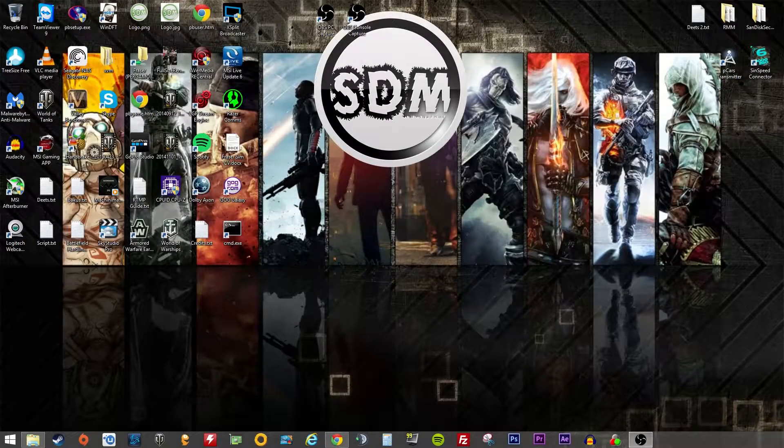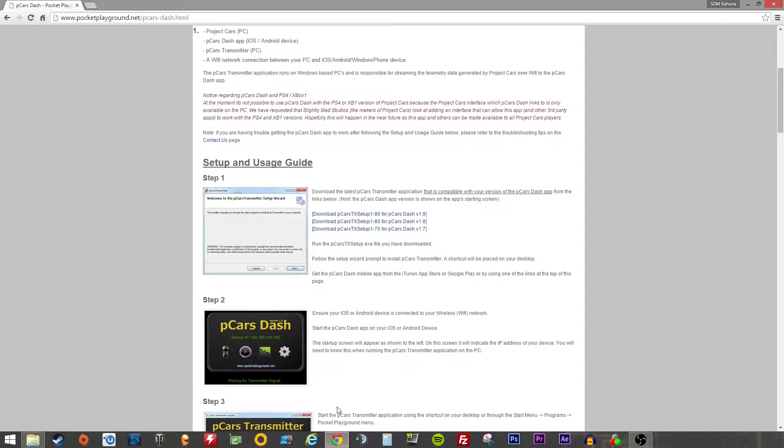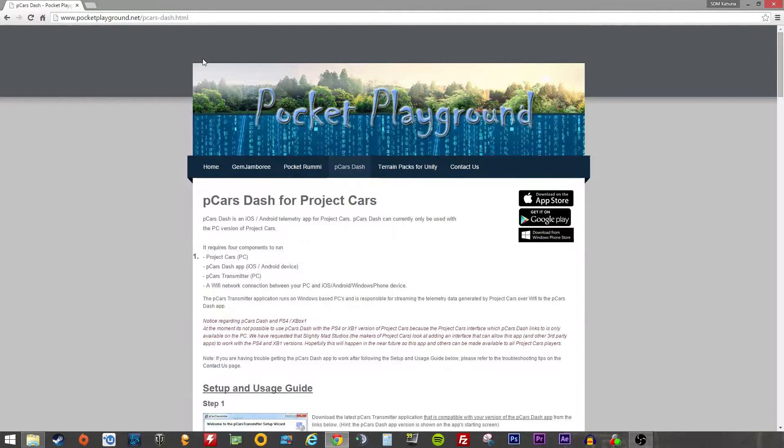Hey everyone, SDM Kahuna here and I'm back again, this time doing a slight twist on the Racing with a Kahuna series. I'm doing a quick review on this little app I found — PCars Dash for Project Cars by Pocket Playground.